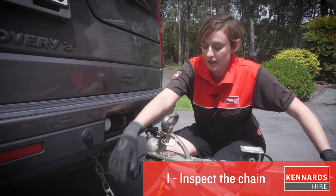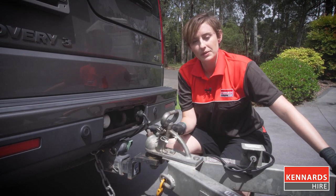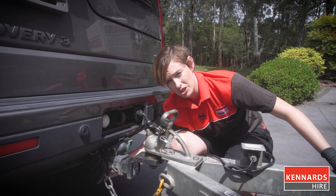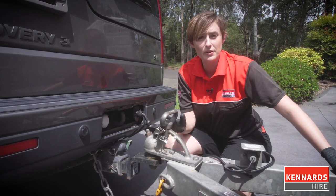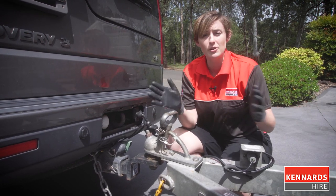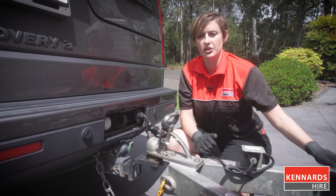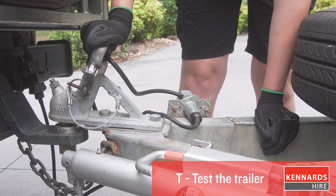For added security, you have a safety chain that's there in the event that the coupler disconnects from the tow ball. It's secured to your vehicle through the D-shackle, which you need to make sure is screwed in nice and tight. This trailer only has one safety chain, but some trailers have two. If you have two chains, you need to make sure that they're crossed when securing them to your vehicle. Give the trailer a bit of a shake to make sure it's securely on the tow ball.